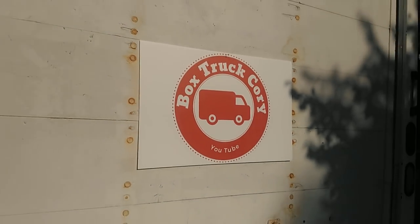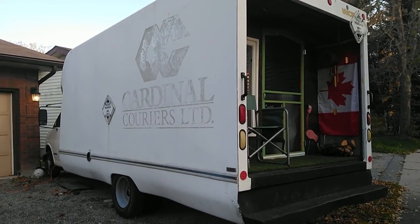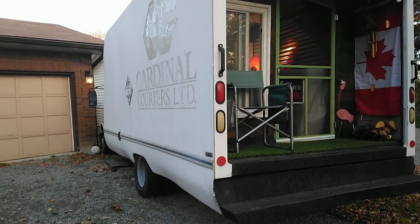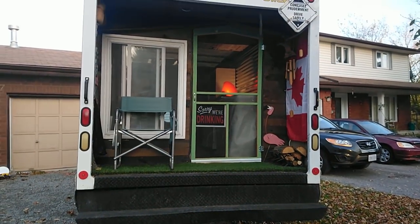It's Box Truck Cory. Hello YouTube, welcome to my Box Truck Conversion Tour. I'm about 50% complete. Most things are in. Let me turn you around here and show you what I've done. This is a 1997 Chevy box truck, box van, cube van, whatever you want to call it. And I've converted it into a camper.